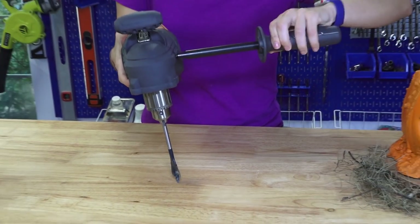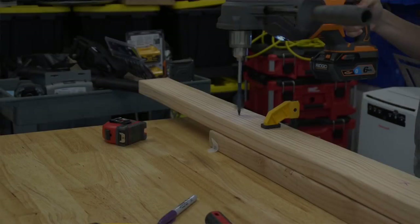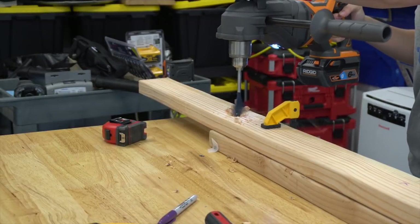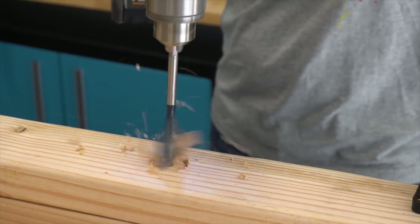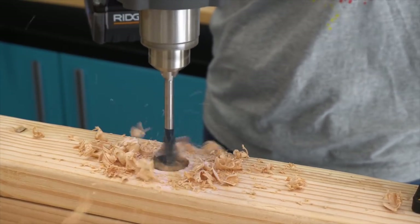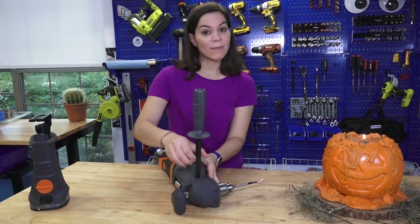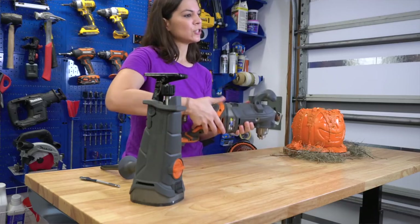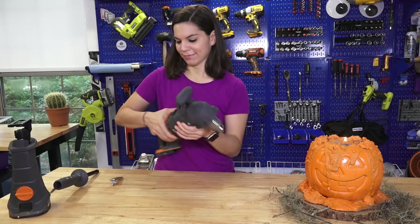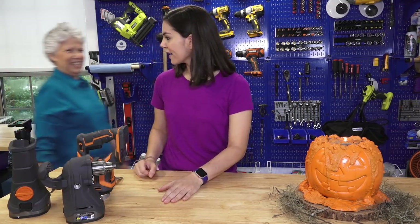It also includes a handle that I can attach to give me some extra leverage. Here you can see me drilling holes with the spade bit. That is the Ridgid Megamax. They also have a rotary hammer attachment you can get. If you have any more questions, let us know in the comments below.